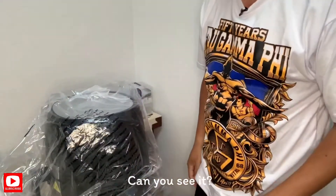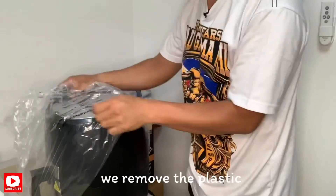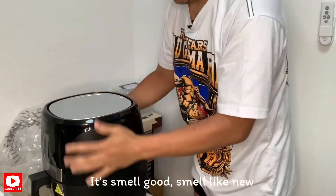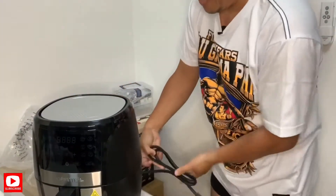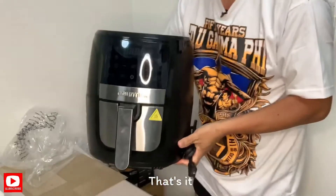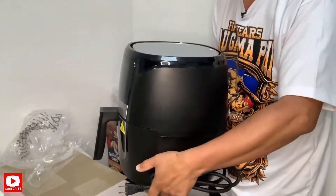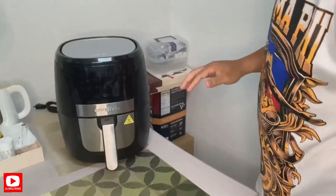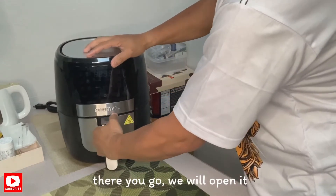Ang kita ba? Plastik — tandaan natin, plastik. Ang bango-bango, hmm, amoy bago. Ayan po ang ketsura niya. Ayan po, umuksan na natin. Ayan po yung laman sa loob.